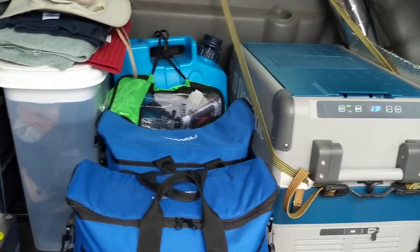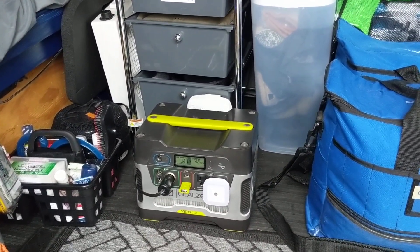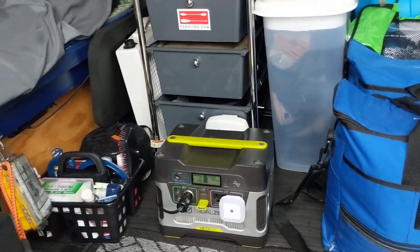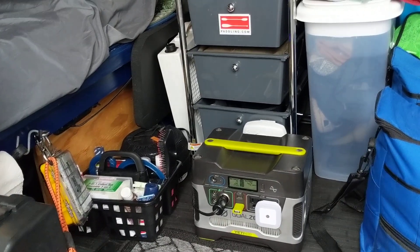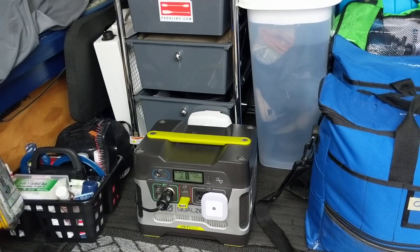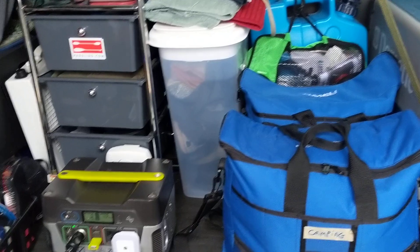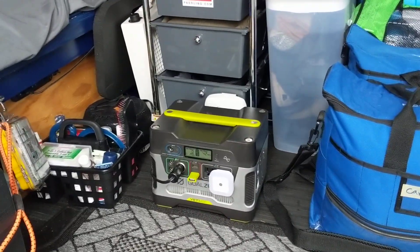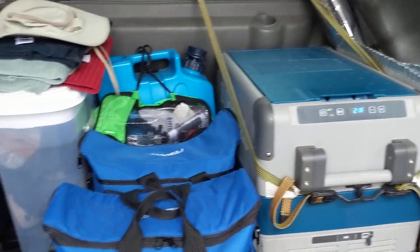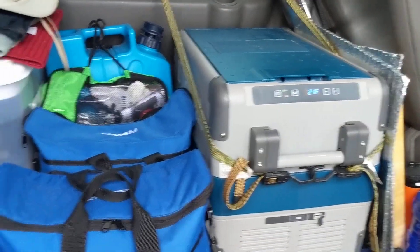Right now the Goal Zero is doing fine with the new battery. This is another way I could power the refrigerator — if the 120 amp hour battery under the bed was low and there was no sun, no power getting to that battery, I could switch over to this battery and still keep the fridge going through a night, then switch back over to solar during the day.